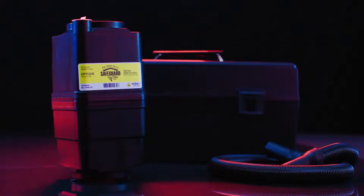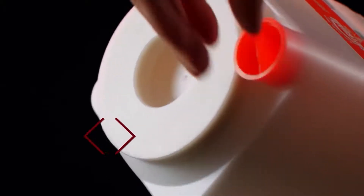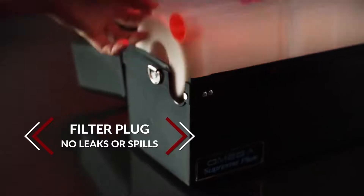Each Safeguard 360 filter cartridge comes with a filter plug to eliminate exposure from leaking or spilling of vacuumed contents during transport and storage. Simple!